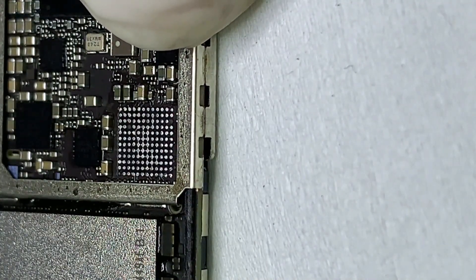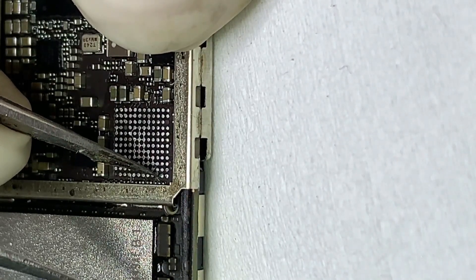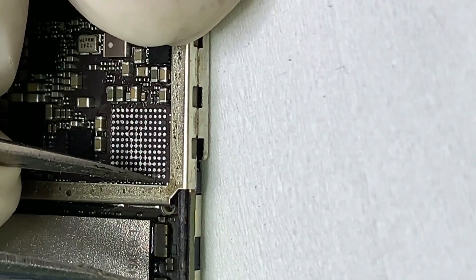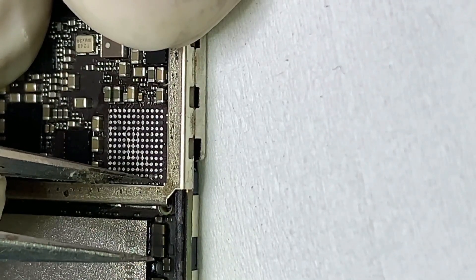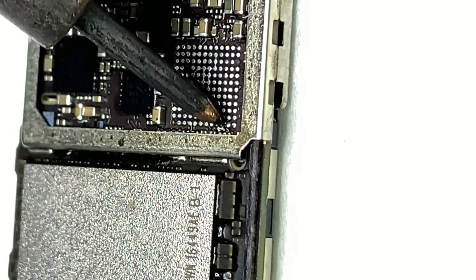Here you can see the pin is broken — that is the real cause of this fault. You have to make a micro jumper and fix that jumper with UV glue.